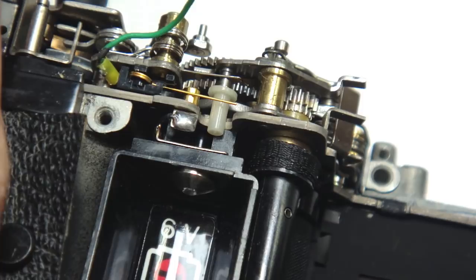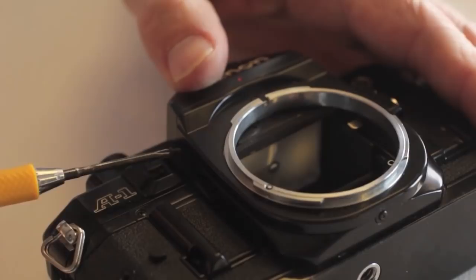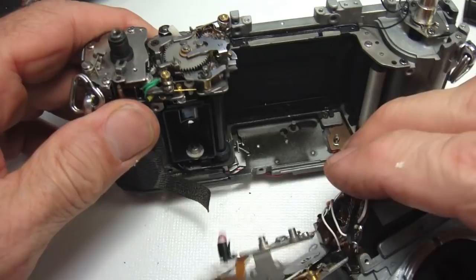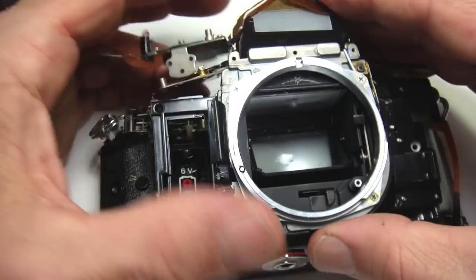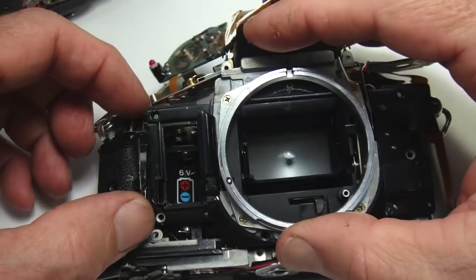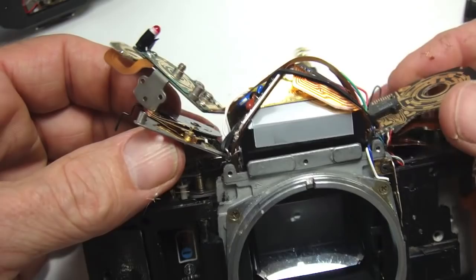Rather than give a detailed description of how the camera goes back together, you should be able to follow the parts that you took off in reverse. However, there are a couple of items of note. When you seat the mirror box, be aware of the position of the levers — particularly the one that charges the lower shutter magnet. Once seated, put a couple screws back into the housing and give the shutter a wind test to make sure that the shutter releases and winds as it should, because if there's a misalignment, it mechanically won't work properly.